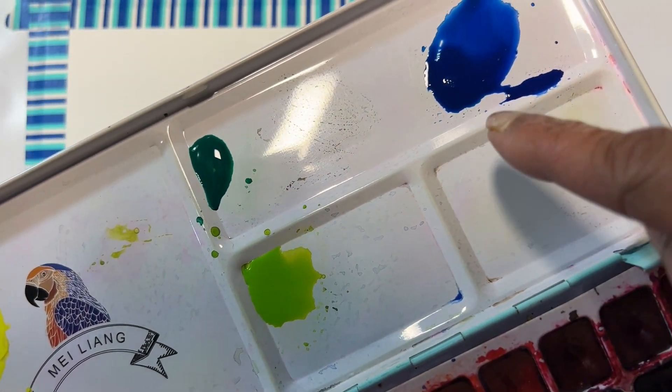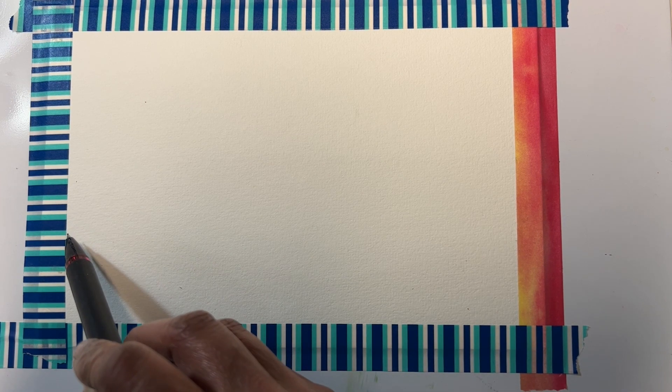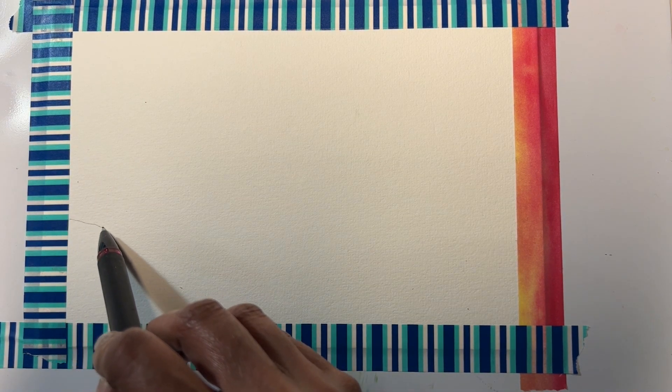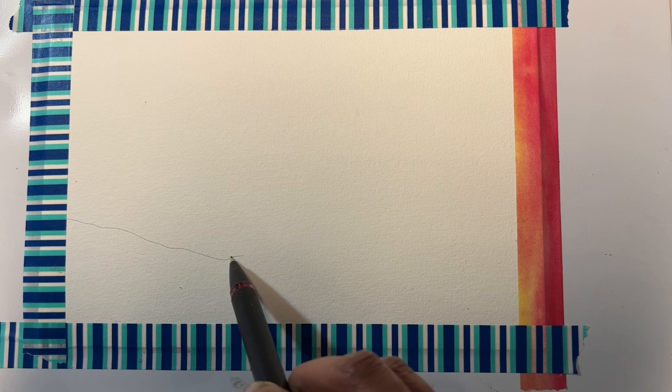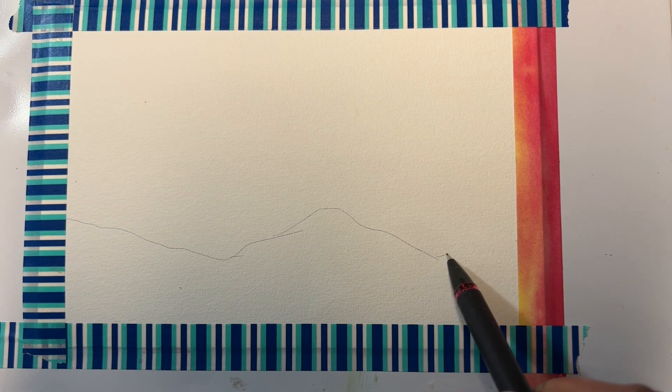The colors I have are lemon yellow, viridian or emerald green, and leaf green, and any blue — ultramarine or Prussian blue. We'll also need Payne's gray for the mountains. Before we start painting, let's draw the mountains — nothing too complicated, just very simple, just a few peaks.